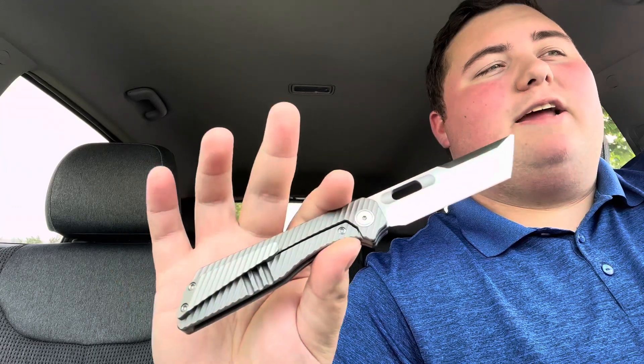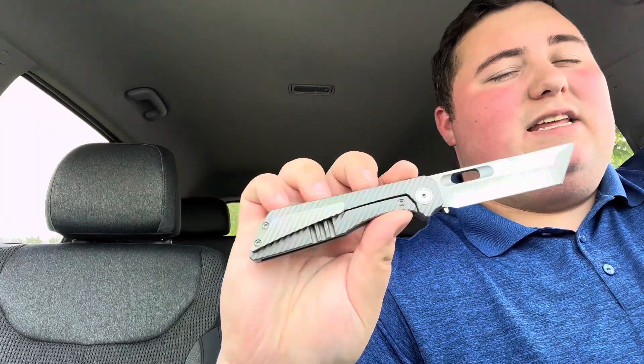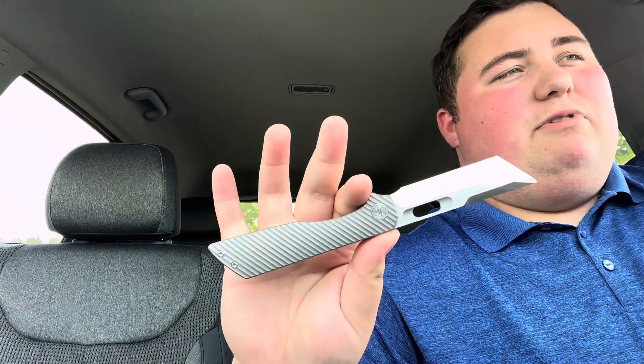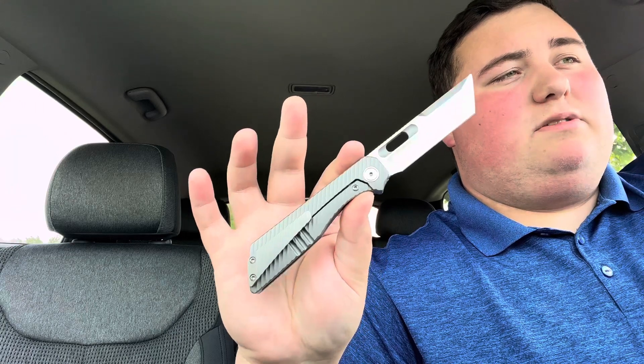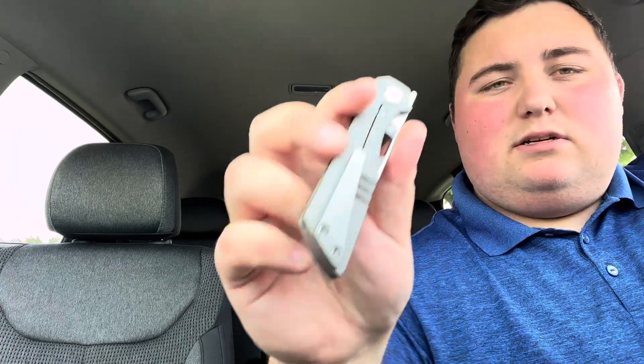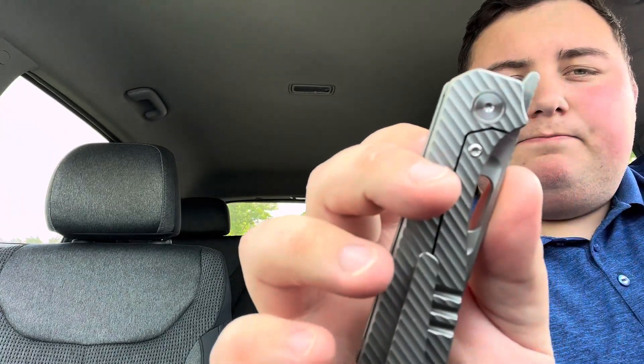You have a titanium handle here with milled texture. It's a pretty nice texture — not very aggressive, but it provides some meaningful grip. Weight is 3.6 ounces. The hardware is all titanium Torx T8. Clips and collars are made out of titanium as well. The OEM on this is Bestech.